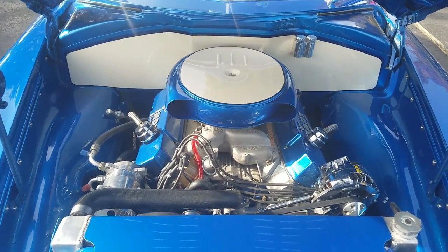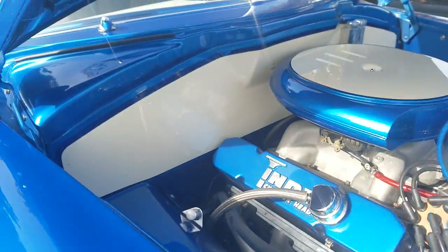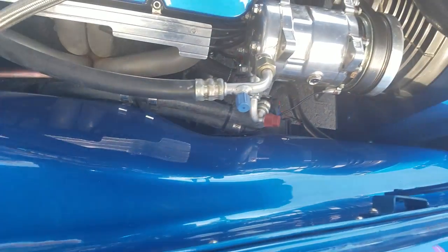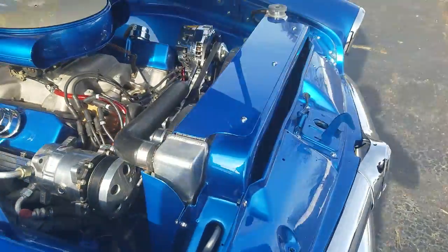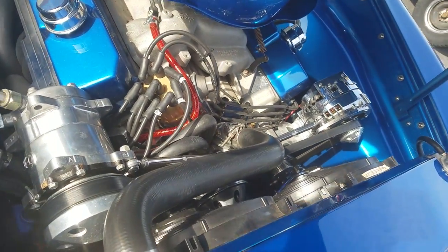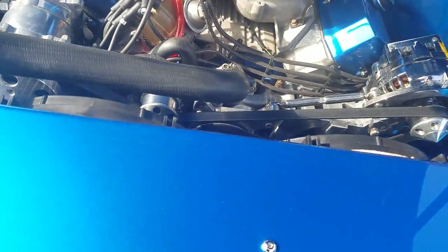Let's start underneath the hood so we can close it and show the vehicle off. The firewall has all been custom smoothed. Inner fenders the same way — everything's welded up, no seams to reveal. Custom-built shroud over a Griffin big two-core radiator with electric fans added. Low-slung street and performance serpentine front pulley setup.